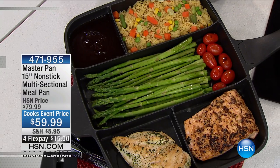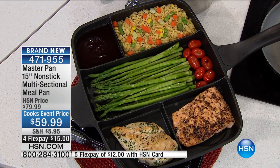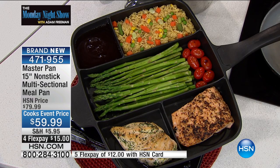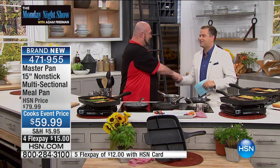Folks, a good friend of mine showed me this. He told me that this was created and developed in England, that it launched in England and has become a massive hit. It just arrived in the United States. It's been featured on all the morning shows, all the doctor's shows, and we have the proper launch right now with the grill man himself, Mr. Mark Gill.